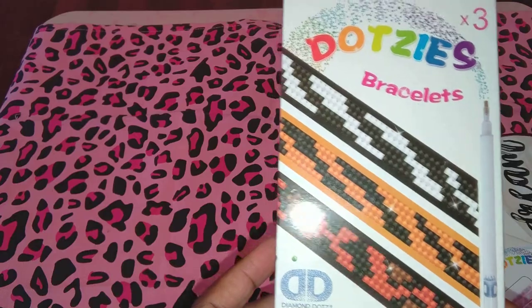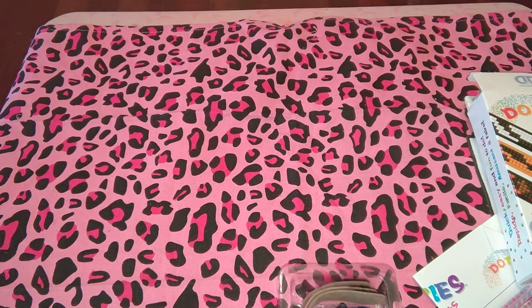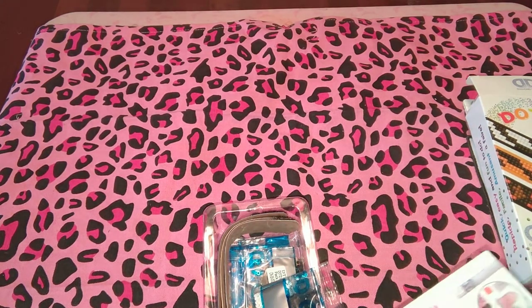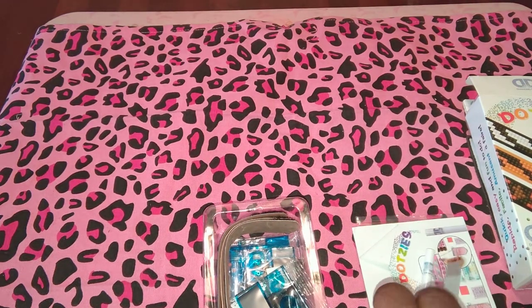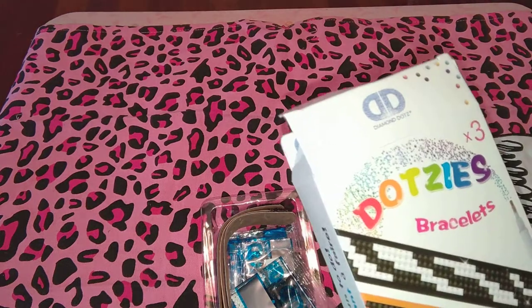This one is supposed to be a cheetah if you can see that print. I am a person who never thought I would want to do diamond dots — I thought it was too simplified, like paint by numbers. But I got a good price on one, started with the glamorous lady which was like $60 and got it for like $14, then got a butterfly for about $14, then a Cinderella I got for like $14-$15.